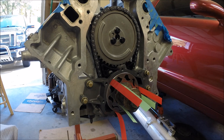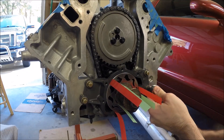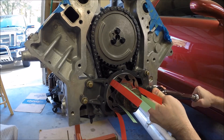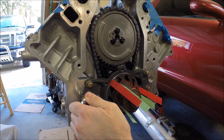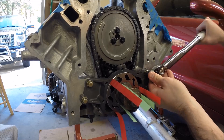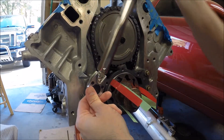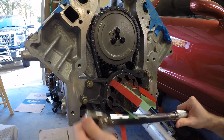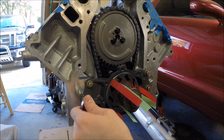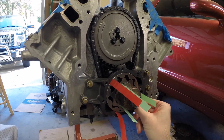Now we're ready to torque the bolts down. The outer bolts are going to be 18 foot-pounds for the pump housing. Be sure to use some blue Loctite on these as well — you certainly don't want one of these backing out. Just double-check to make sure we still have some good clearance.